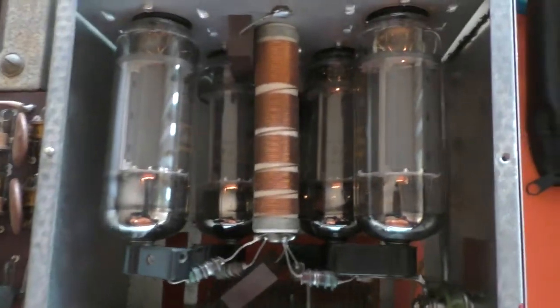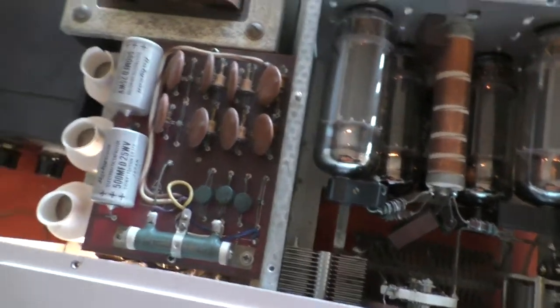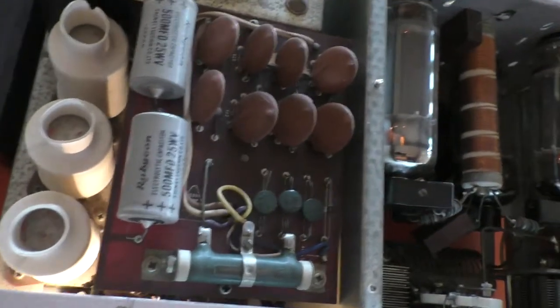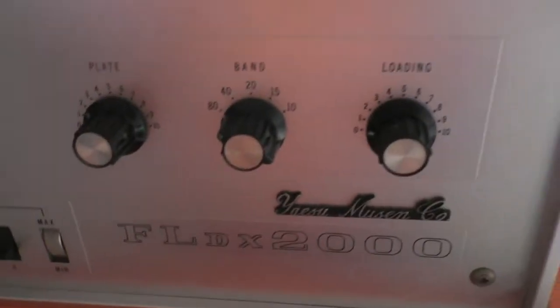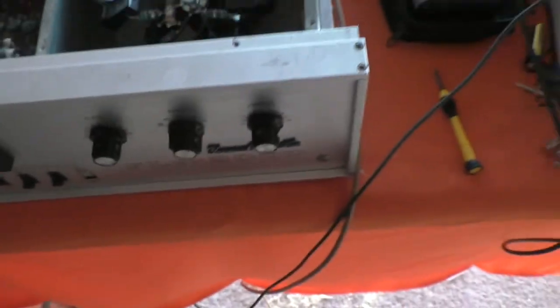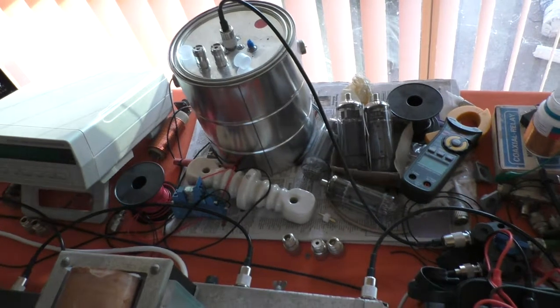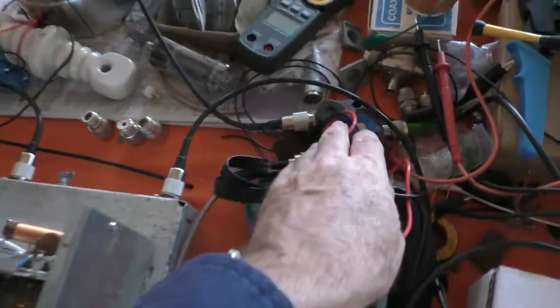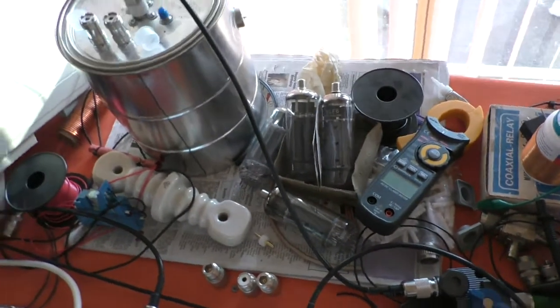The old valve is glowing away in there and you can hear the fan running. As you can see, it's all original — the smoothing capacitors are all original, I haven't changed anything yet. I've got it connected to the dummy load over the back there; the switch is selected to the dummy load.